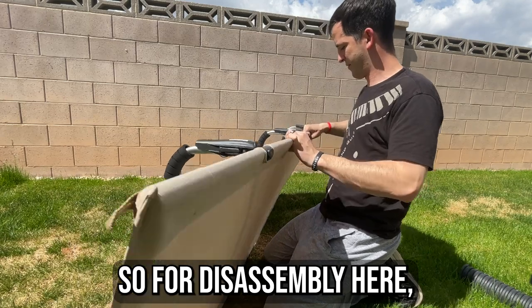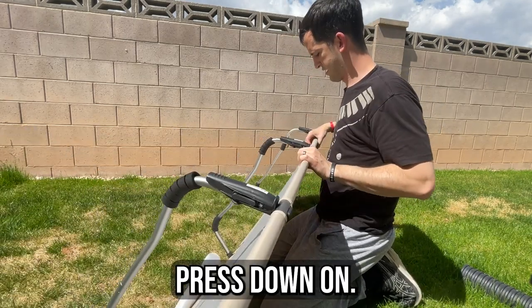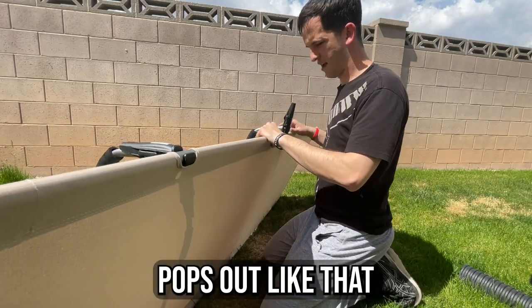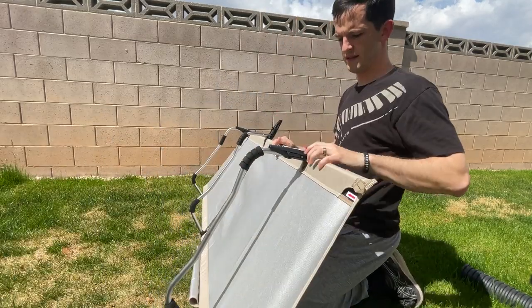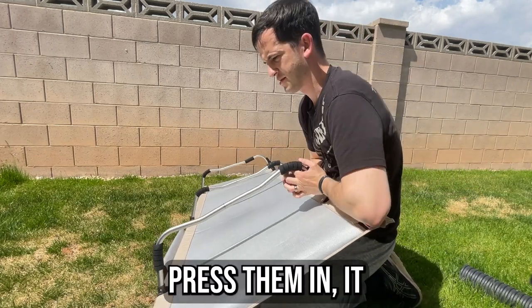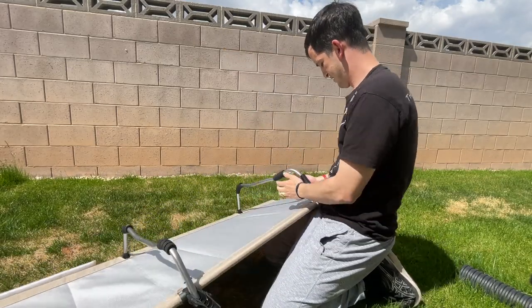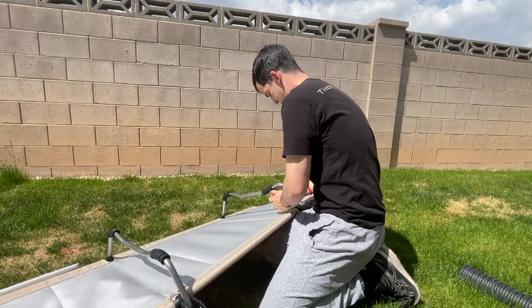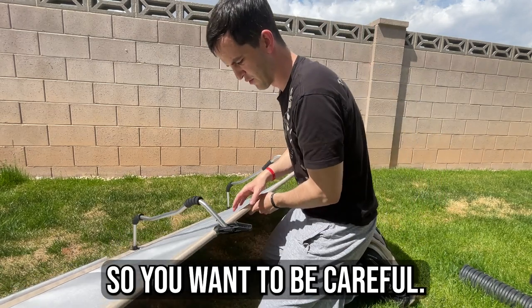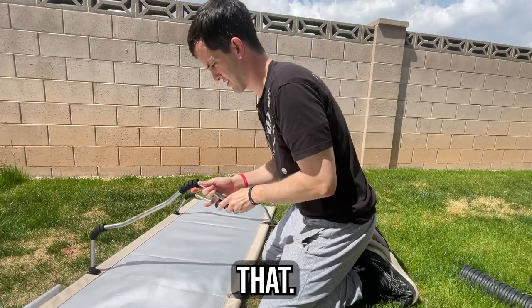For disassembly, you have these two last things you have to press down on — you take them and it pops out like that. Take this one, press them in, and it kind of shoots out when it unlatches, so you want to be careful. Then you pull it off like that.